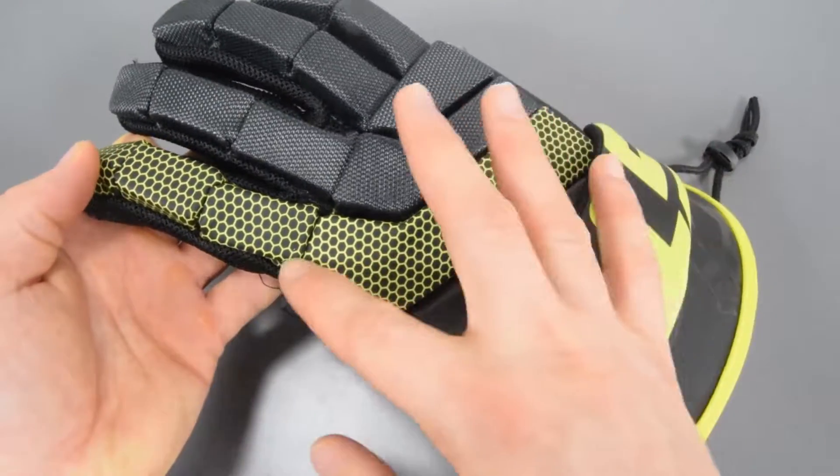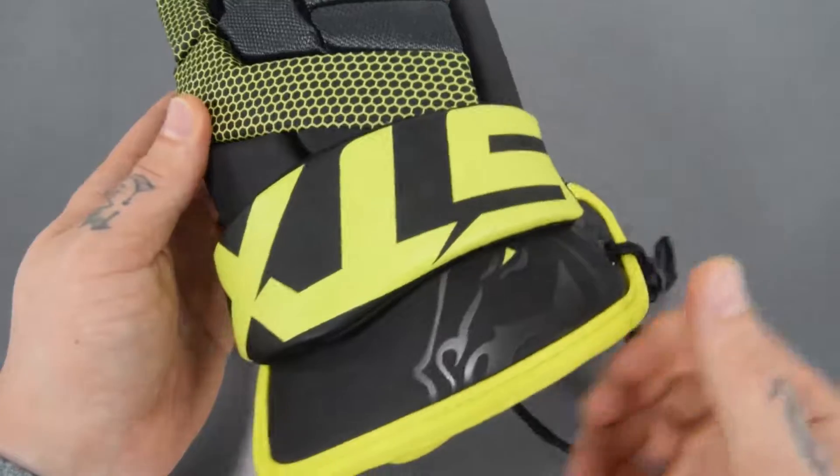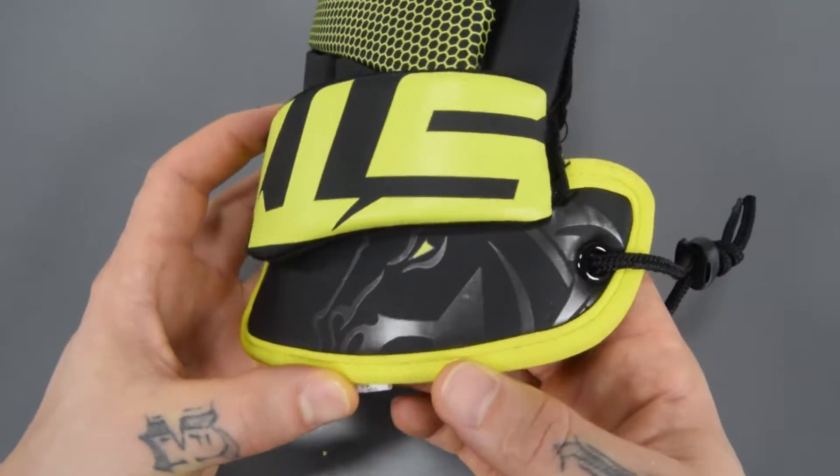Aesthetically, it's a very pleasing glove. It's got this hexagonal honeycomb pattern carried through, lime green accents, and that matte finish with the gloss Stallion face on there.